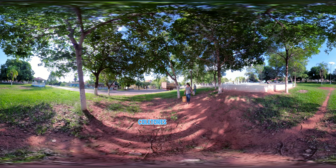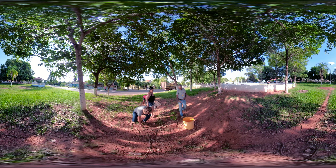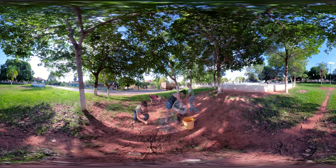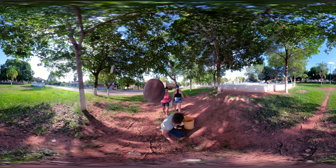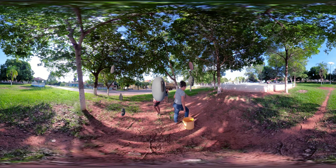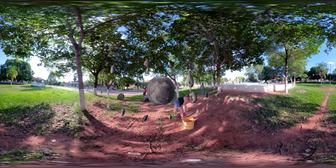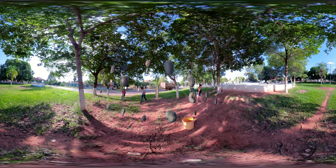Esses são os coletores urbanos dos quais eu faço parte. Nosso trabalho é caminhar pela cidade em busca das melhores sementes, com muito critério, muita ciência. Uma semente é uma árvore amanhã. E uma árvore é fruta, é sombra, é cura de doenças, é perfume e é madeira que vira casa. Semente é isso tudo. Um tesouro.